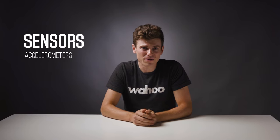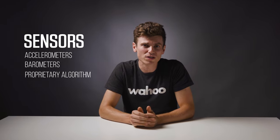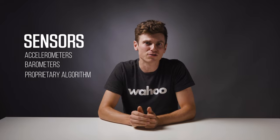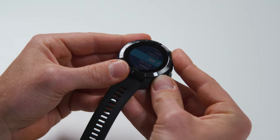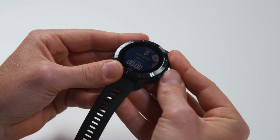The Rival uses a combination of sensors including accelerometers and barometers, and a proprietary algorithm that determines which activity you're performing and transitions you through the different legs. The triathlon workout profile on the Element Rival has Touchless Transitions turned on by default, meaning no work for you to do.